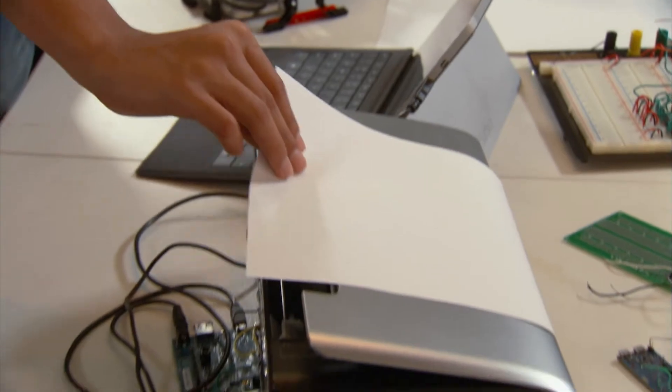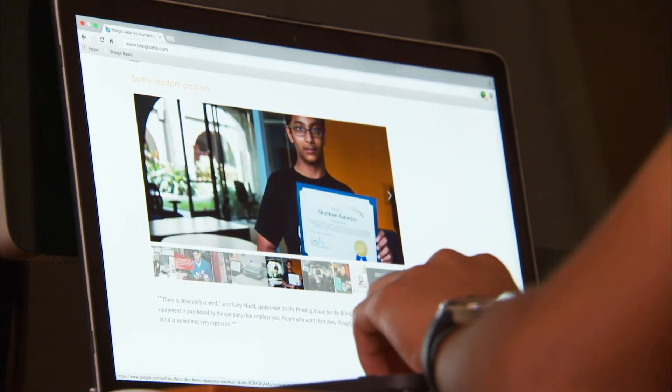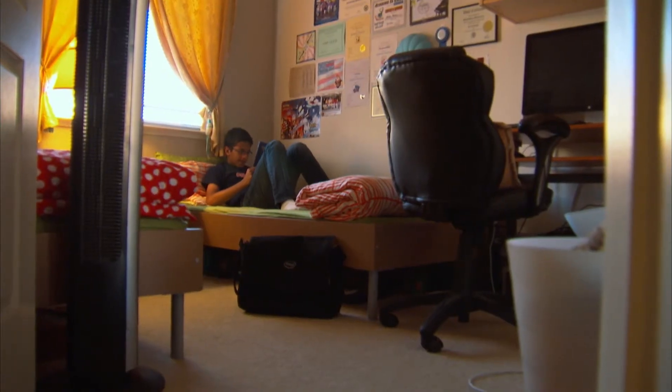Shubham's Braille printer should be on the market soon, but despite his success, he's still a teenage boy with homework, sports, and a little sister, Anoushka, who has her own job description in Shubham's new company. Be cute.